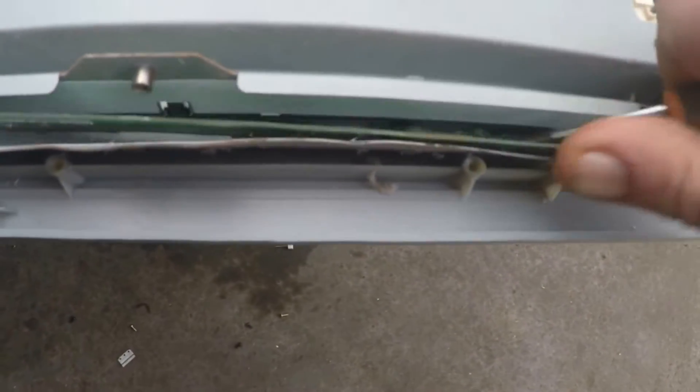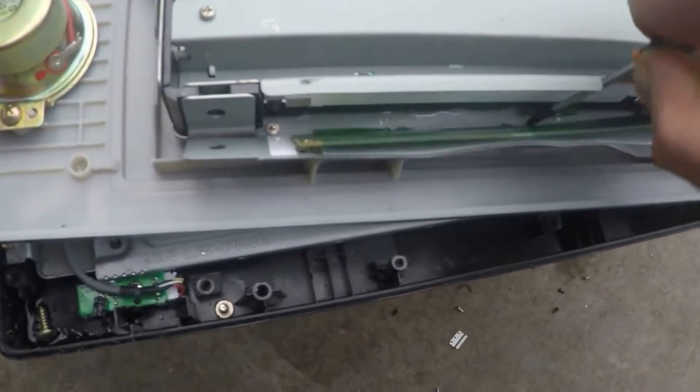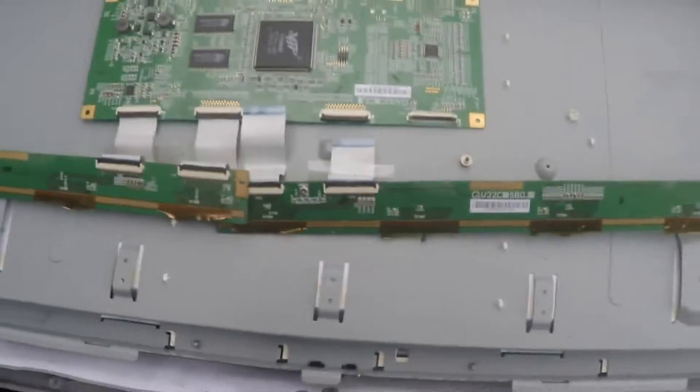I'll just pull out these finger strip boards now. They've got little tapes, so just run a little screwdriver along, cut the tape, and they just pop out. So that's it - finger strip boards, connected to your T-Con board. These little bits of ribbon wire are stuck to the fingers - pull them off. Sometimes the ribbon wire has a bit of plating, sometimes it doesn't. In this case it's nothing.